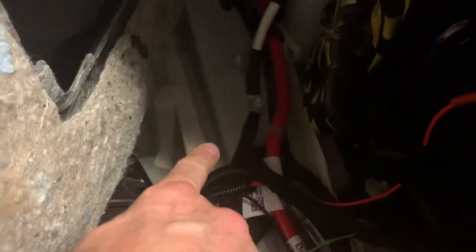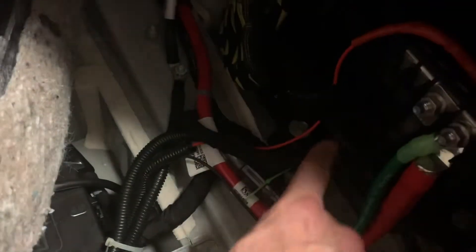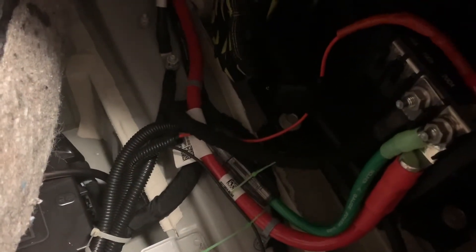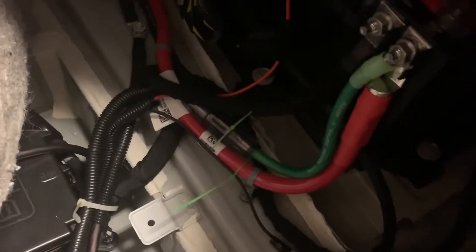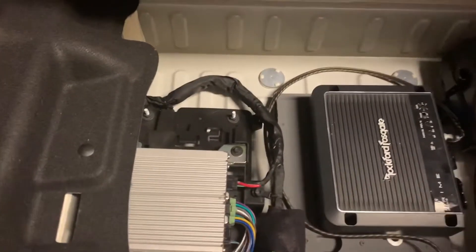Got our ground for our line level converter, ground for our amp, power for amp, and power for line level converter. Put a fuse block on that as well, just so it's individually routed with a much smaller — I think I'm going to put a 15-amp fuse in there. I'm just going to clean this up and drop the power into the amp and I'm actually pretty much done.